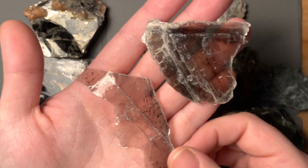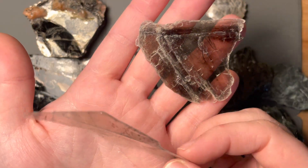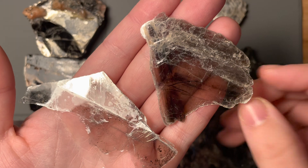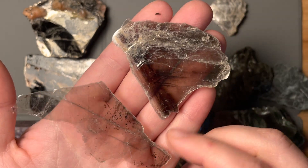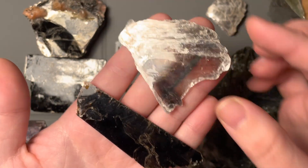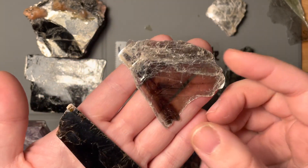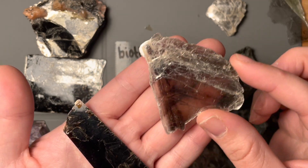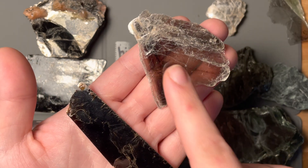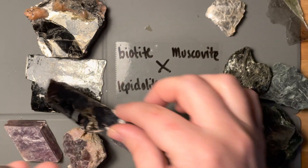Here's muscovite — these are some more thinner sheets. You can see that muscovite and biotite like to form together frequently, so we have these little dark pieces where we might have some iron in there as well. This one's very see-through. This sample is thicker than that sample — I cannot see through this biotite, but you can see my hand through this muscovite one. They do form together, but this whole sample I would say muscovite just based on the color and transparency alone.